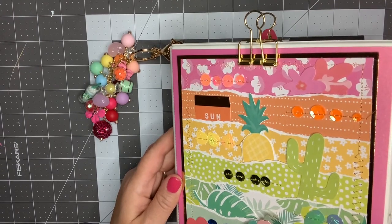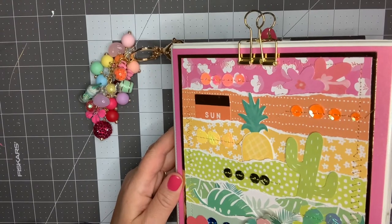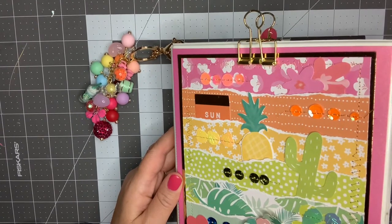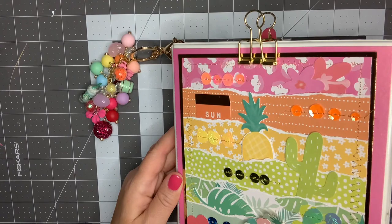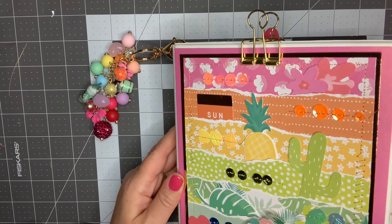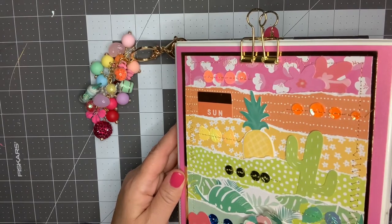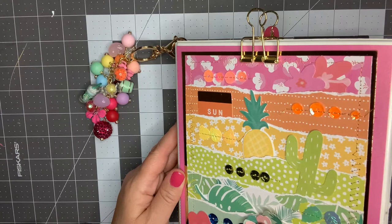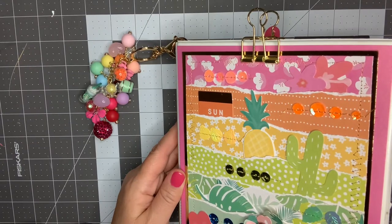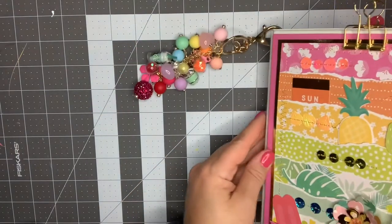She actually, when she put the video out there asking for people to join her challenge, she showed what hers looked like — just kind of a sneak peek of the outside of it and a few of the unfinished pages inside. And it is absolutely gorgeous. So it is a binder mail swap. The theme is summer and you had to have four pages of four separate embellishments, so 16 handmade embellishments total. Let me just kind of walk you through what I did.